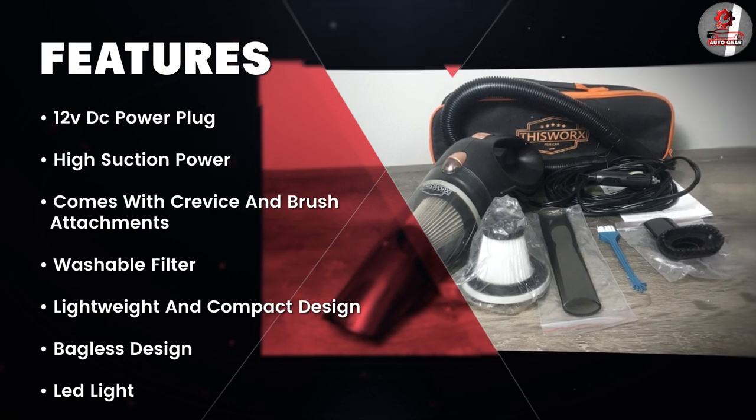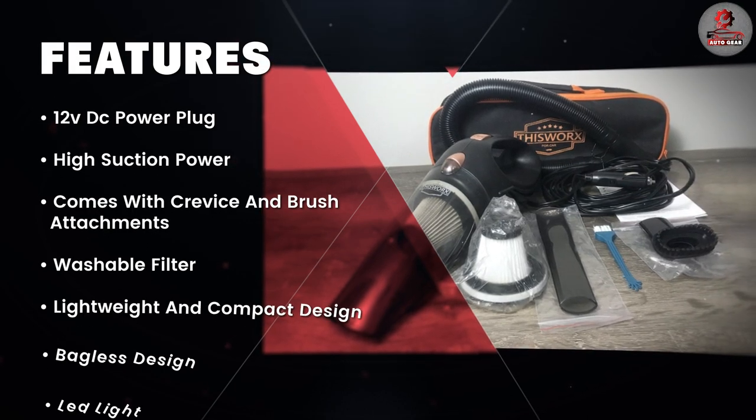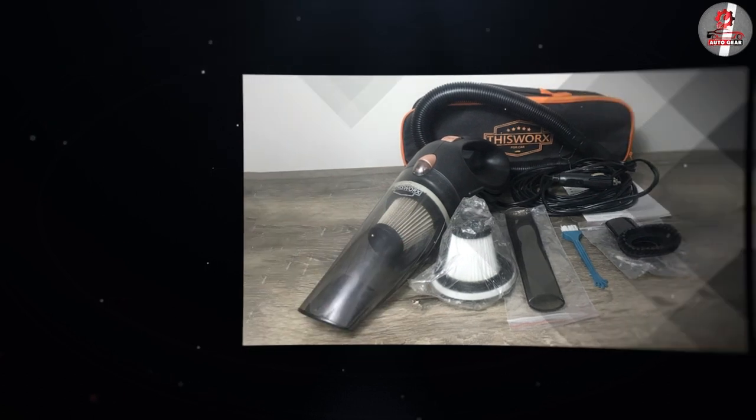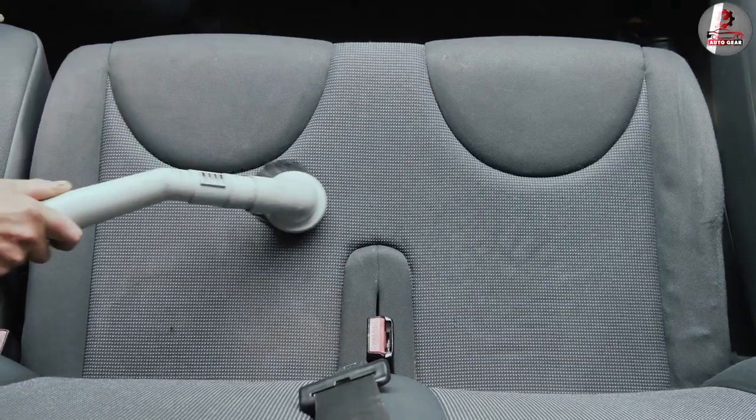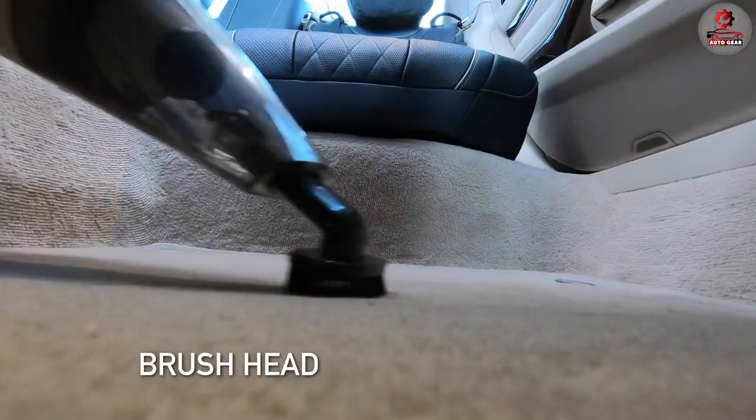The vacuum cleaner is equipped with a powerful motor that delivers 120W of suction power. This allows it to easily pick up dirt, dust, and debris from car seats, carpets, and floor mats.